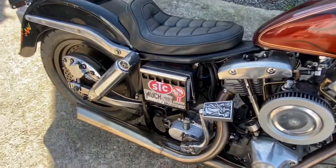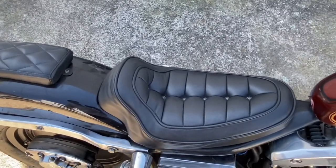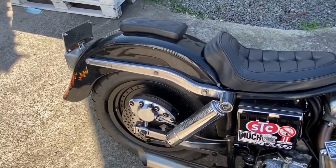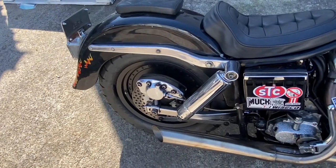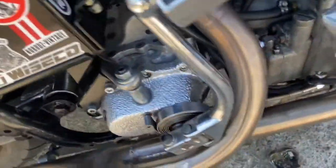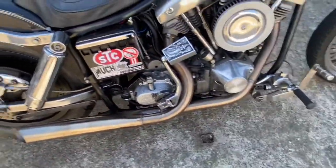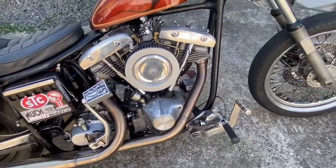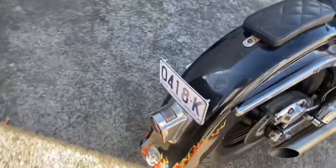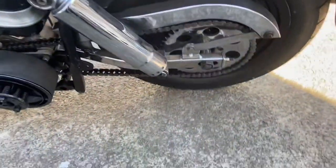Standard battery setup. This seat I had made for the other bike from Dave at Badass Trim a while back. The fender I bought off Steve. Gave the little kicker cover a bit of attention. That's about it — tombstone tail, standard swingarm setup.